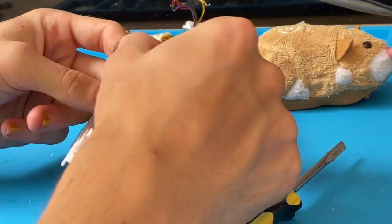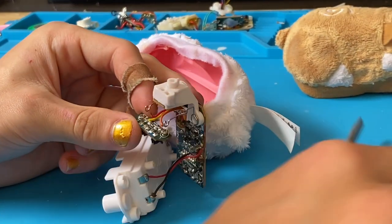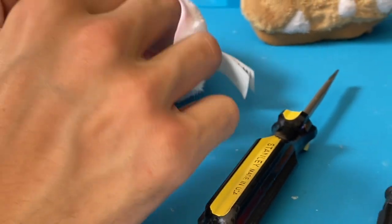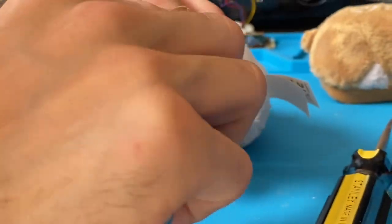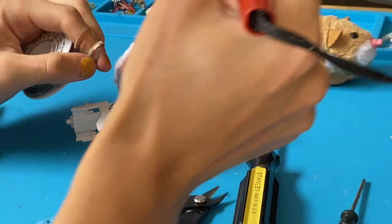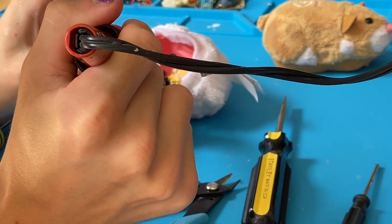I believe it came off from right here, so first let's strip this wire and get it looking good to solder. I did not memorize the codes so I might need your help when we test it.